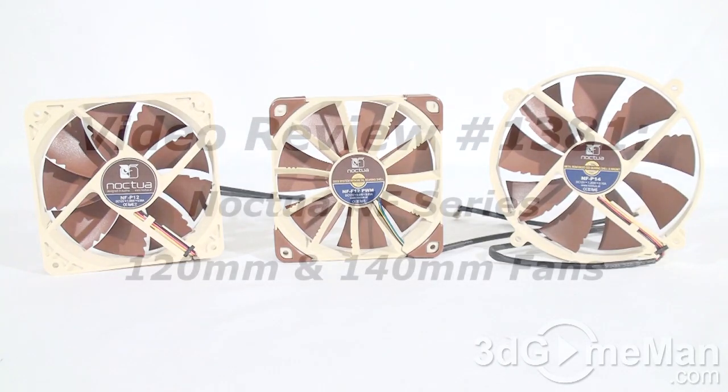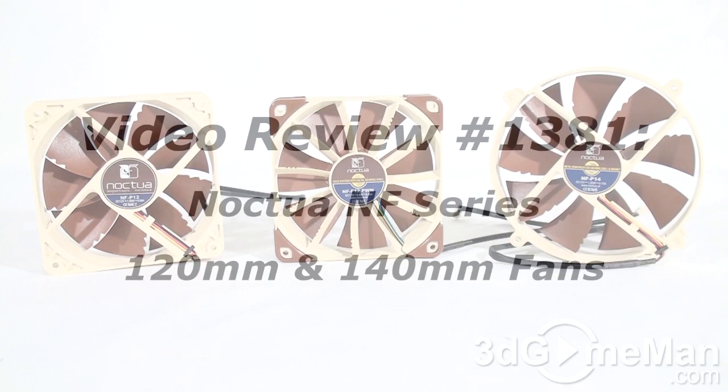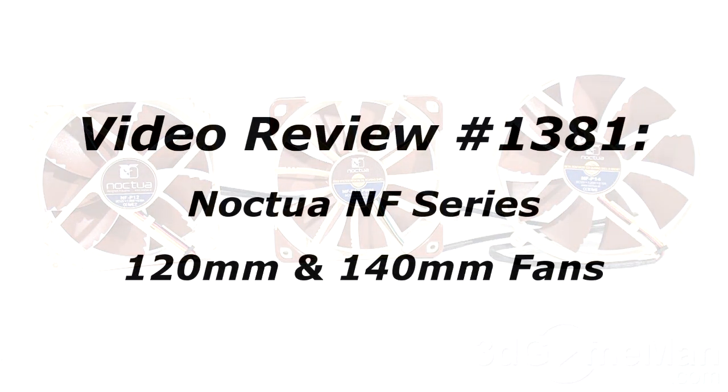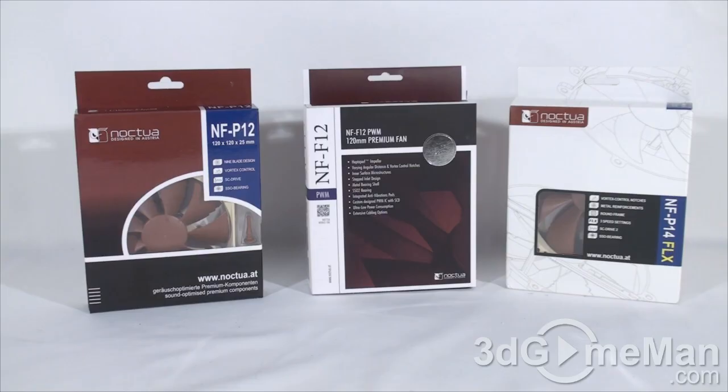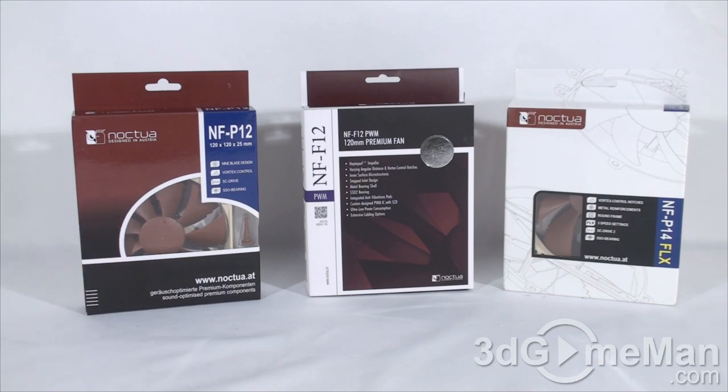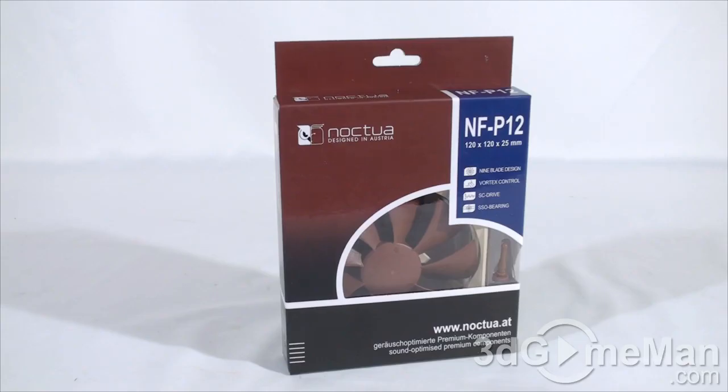Hello again, I'm Rodney Reynolds from 3dgameman.com and welcome to another video review. Today I'm looking at the Noctua NF series of fans: the NF-P12, the NF-F12 PWM, and the NF-P14 FLX. First, let's have a look at the NF-P12 fan.